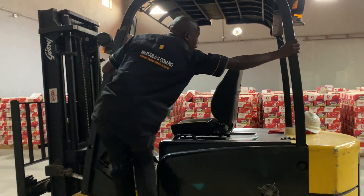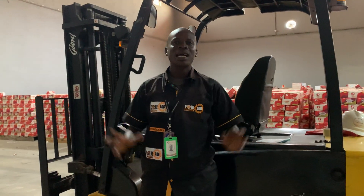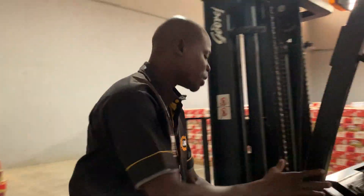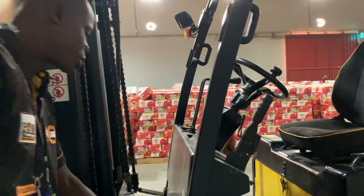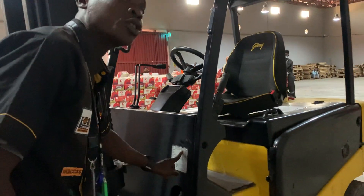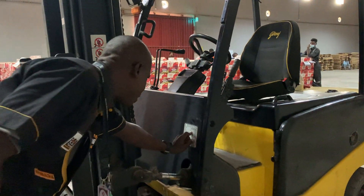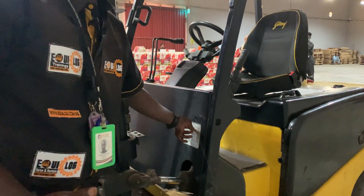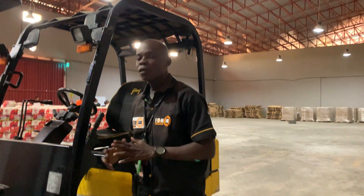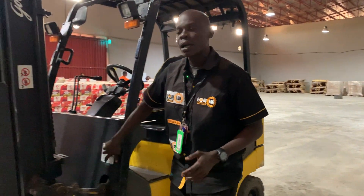Dismount safely following the three points of contact so that you don't get injured. That is how to operate an electric forklift. Now, if you want to know the capacity of the machine or any other information, it's right here on the vehicle data plate. This machine is manufactured by Jungheinrich, and the serial number here will give you full information when you search it — it will give you details about the forklift and how to use it. Always look out for the vehicle data plate.